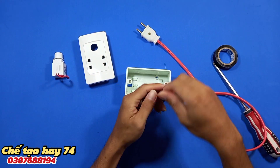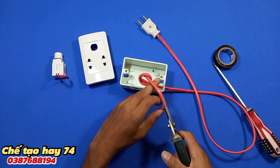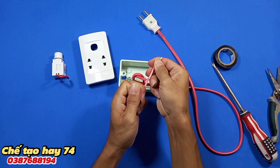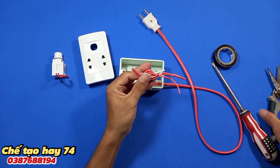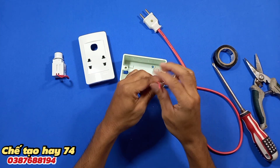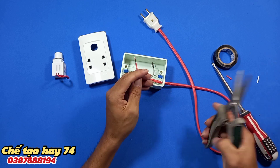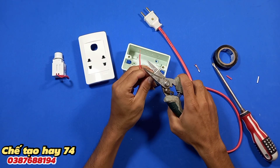Các bạn hãy kéo dài thêm một tí và tạo cho nó một cái nút thắt. Tiếp theo chúng ta sẽ tách đôi sợi dây điện này ra. Bây giờ mình sẽ tuốt hai đầu của sợi dây điện này. Ở đây mình sẽ cắt ngắn một đoạn, để ở đây, và mình lại tiếp tục tuốt sợi dây điện.